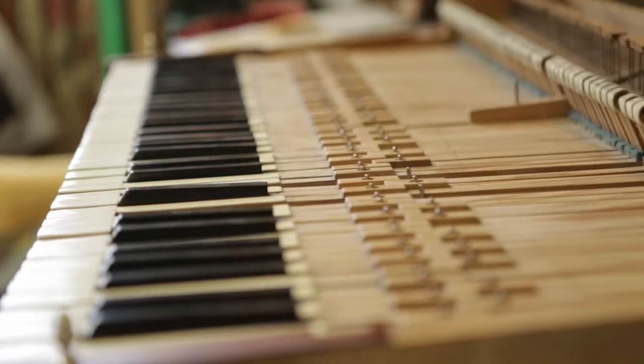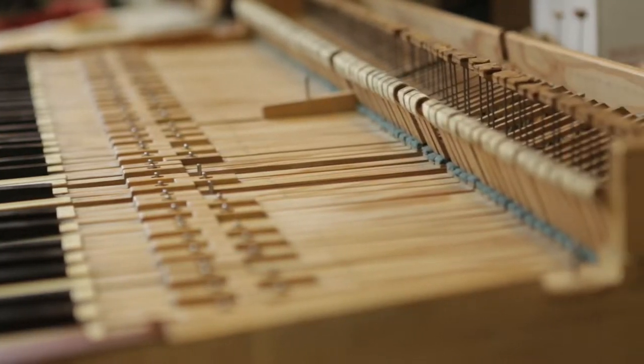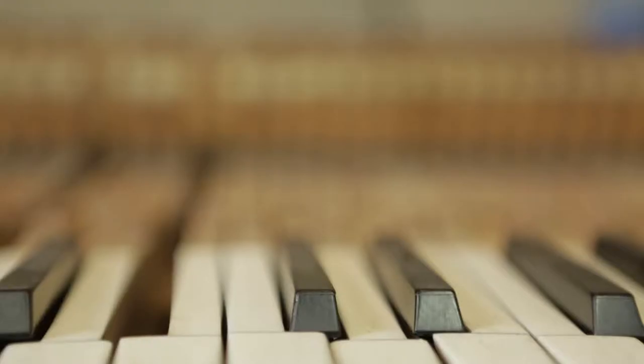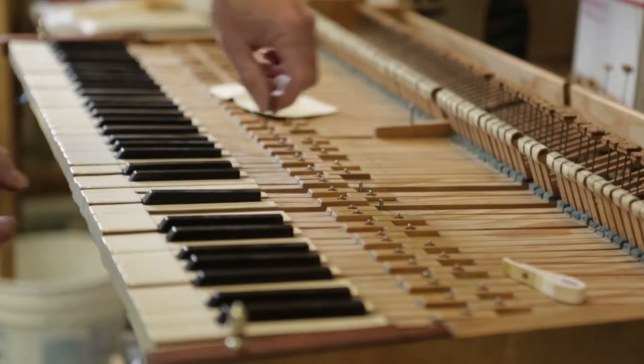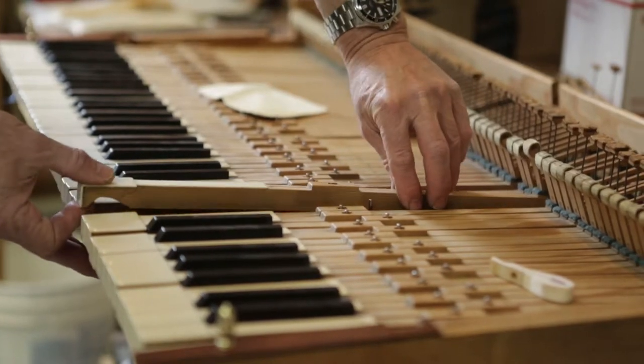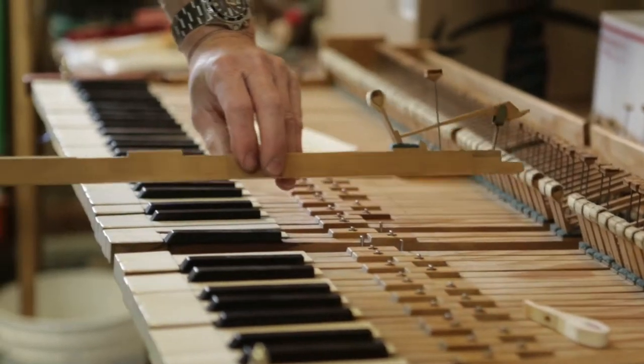The inner workings of the action is, in my view, probably the most critical. Even if the belly isn't fully repaired, tone may suffer. But the part that is unseen in the instrument — that really makes the piano or not.